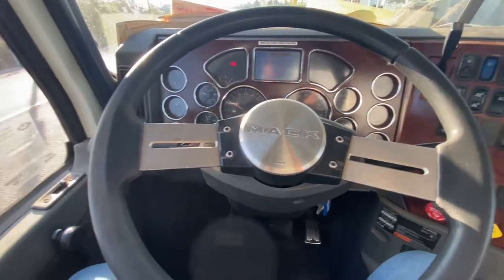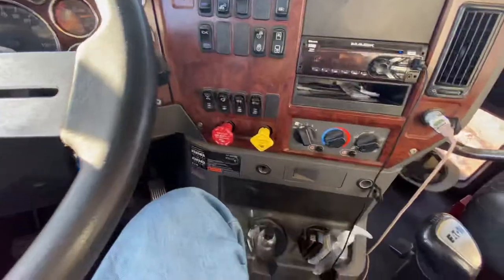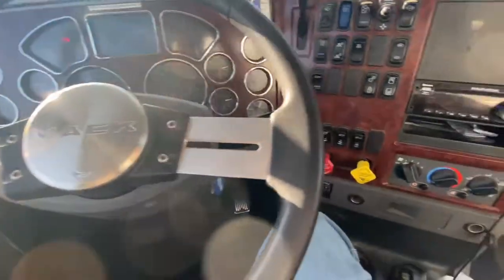Guys, welcome back to another Mac video, another Mac tutorial on the Mac Pinnacle. Today we're going to show you guys how to put your truck in gear and how to use the air brakes.